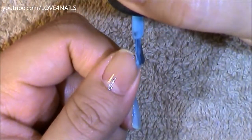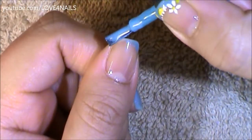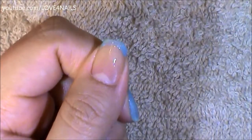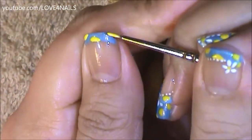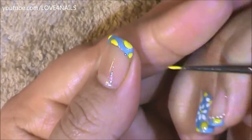For the second nail art design, all I'm doing is using the same blue nail polish color and I'm painting a French manicure. I'm coming in sideways meeting in the middle, rounding off that French manicure. Now using a yellow color — the same one I used for the center of my flowers — I'm painting half circles just around my French manicure.